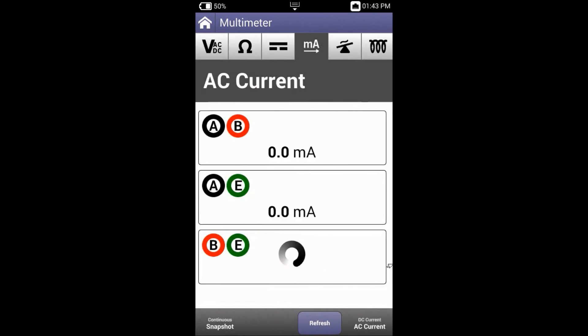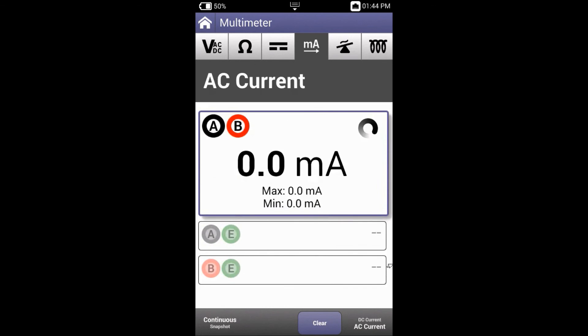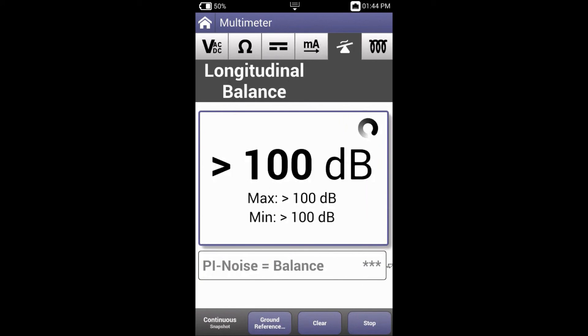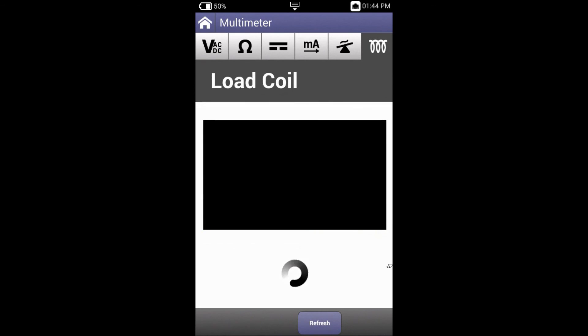Now let's look at the current section which covers AC and DC by pressing the bottom right hand corner button. We can also cycle through continuous and snapshot much like the other options. Our next option is longitudinal balance, and last but not least is loading coils. That concludes the section on the multimeter.